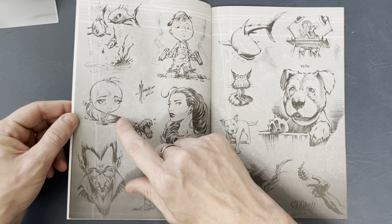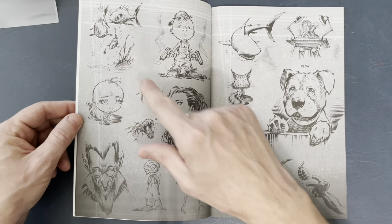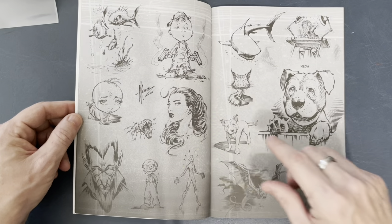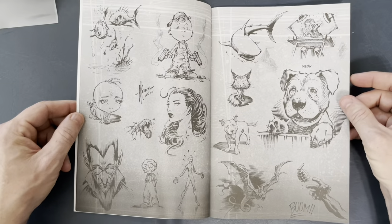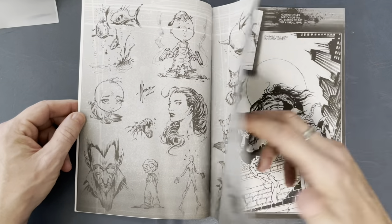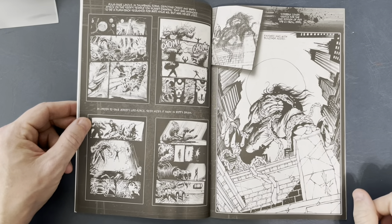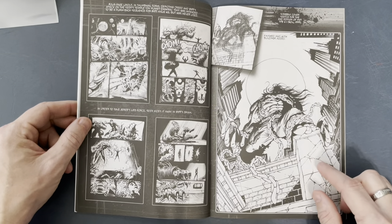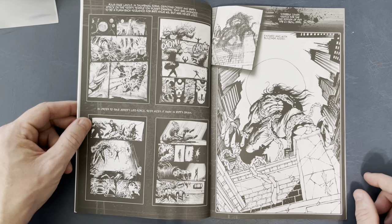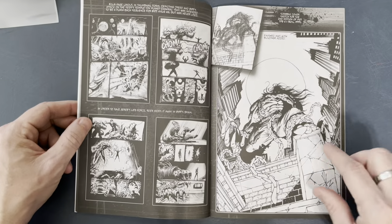Dale also does the cute stuff — look, a little baby, even fish that look evil. Look at this little kid, a little puppy dog here. Then we get into some Pitt stuff — his pencils, and then the finished inks with the buildings added. Just great perspective and lighting.